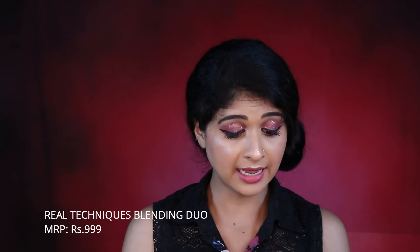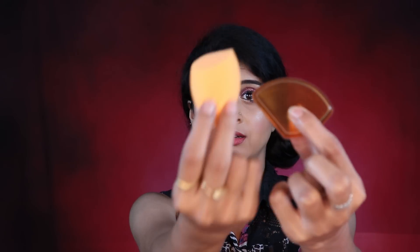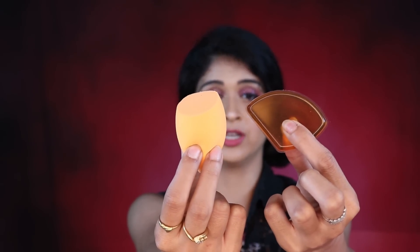Next is the Real Techniques sponge. I wanted to order the kit with two sponges but ended up ordering the Expert Blending Duo, which has a silicone sponge and a normal Real Techniques sponge. I've been apprehensive about the silicone sponge since I first saw it on Instagram and YouTube, but if it's not useful, I can at least use it to mix my foundation.